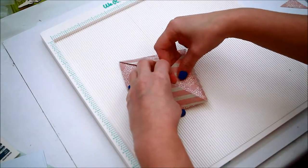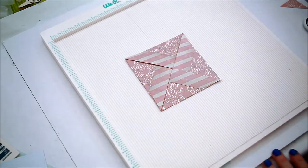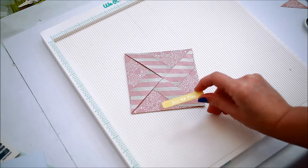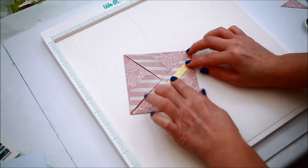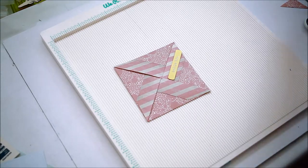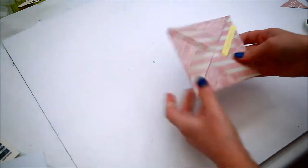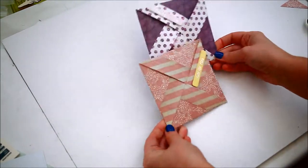When closing the card, the flaps should fold perfectly on top of each other. Add a sentiment and embellish as you wish. I kept my card simple because I wanted to focus more on the technique, but for example, you can make a band that goes all around it and add a topper or an embellishment on it. It's your choice.